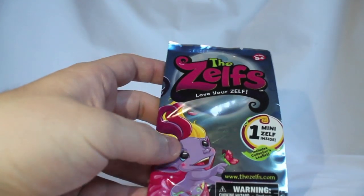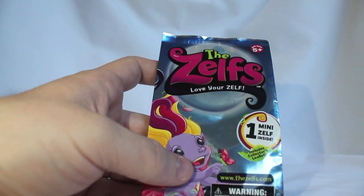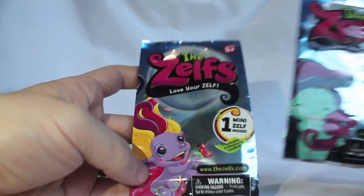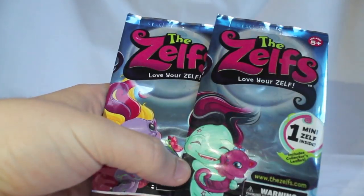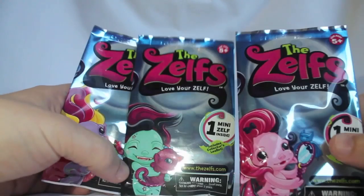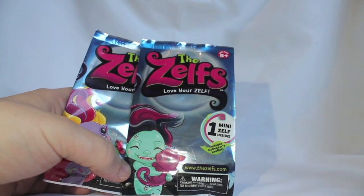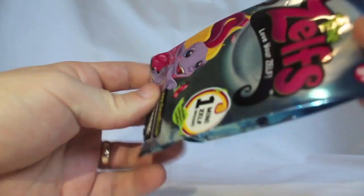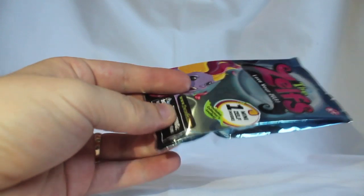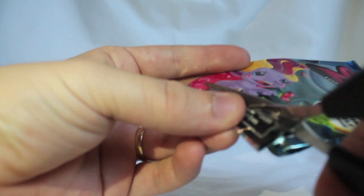That works really nicely on the front — it's almost anime, but it's kind of an American style of anime. Got three different packets: one, this gothic looking girl, and this vampire chick. So let's open them up. The leaflet should tell us what their names are and stuff, so let's try and get the card out.